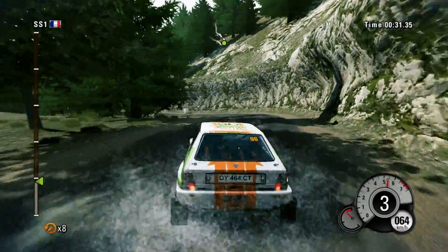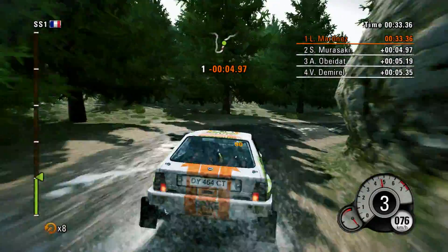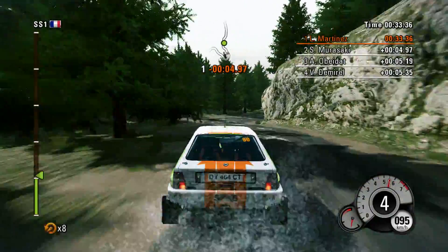And right left chicane, then right 3, and left 6, into right 3, past rocks, into left 4.